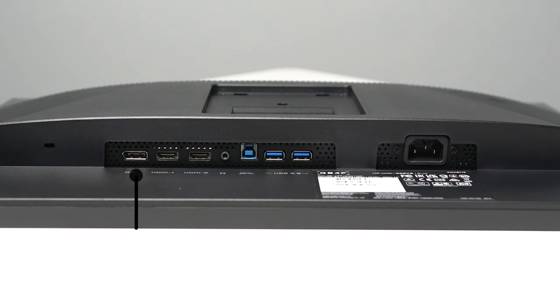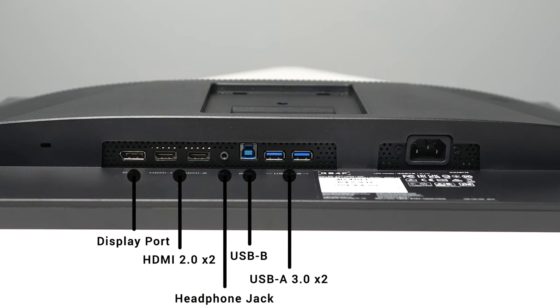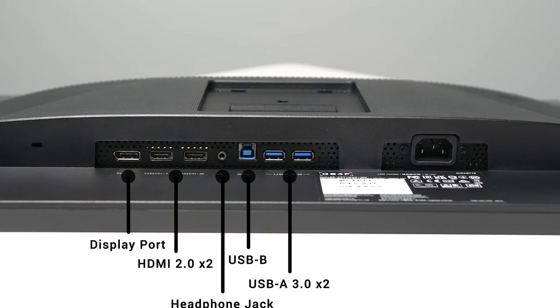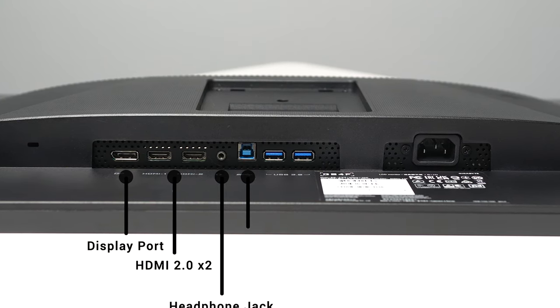For ports at the bottom, it's rocking one DisplayPort 1.2, two HDMI 2.0s, a headphone jack, USB-B for connecting it to your PC so you don't have to use the on-screen display, and finally there are two USB 3.0 ports as well.